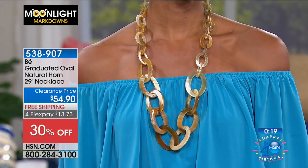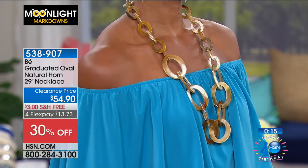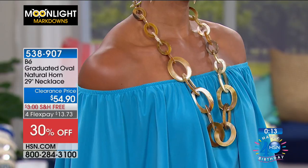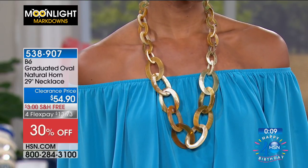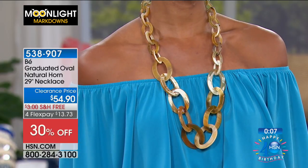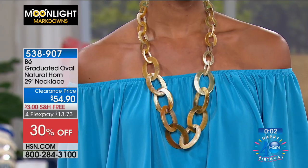All made from natural horn in a beautiful organic, soft, lightweight way to wear natural materials. No animals were harmed in this. This necklace is 29 inches in length and it's only $13.73 to get it home — 30% off. Victoria's wearing it with an off-the-shoulder top. You could wear this with a crisp white collared blouse, or throw it on with a little LBD. Any which way you look at it, this is one of those pieces.